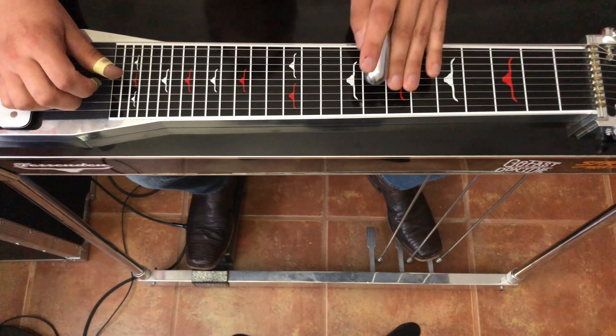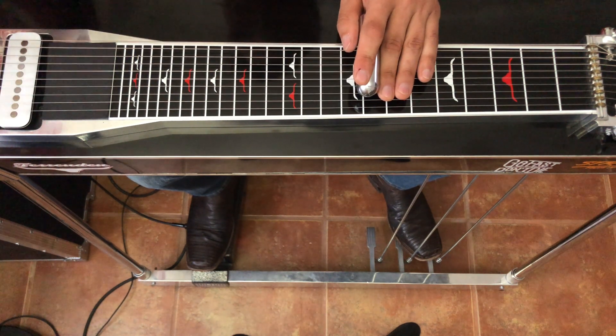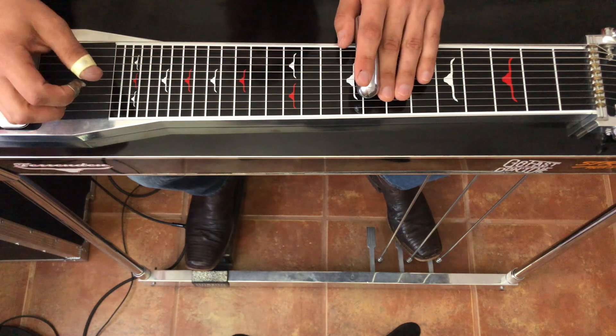So let's start from the first one. I've got them numbered one, two, three, four — that's the first chorus — and then five, six, seven, eight are the licks during the second chorus if you're looking at the tab.